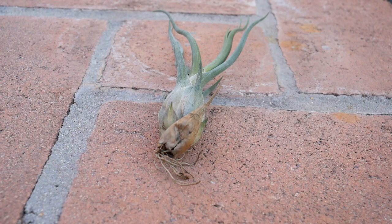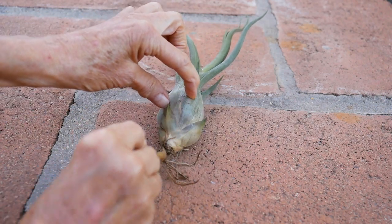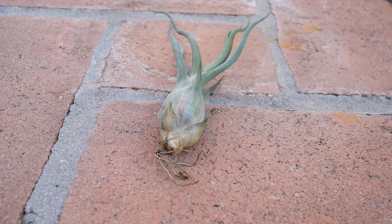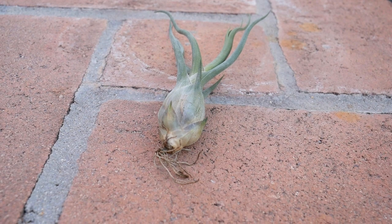This big dead leaf here is not a sign of a dry air plant — it just happens, like all plants. They occasionally lose a lower leaf and you can just take it off. Voilà — nice new fresh leaves under there.